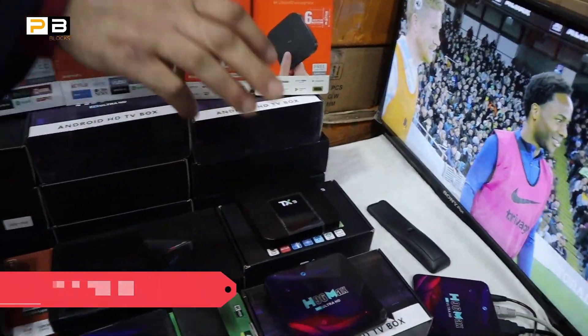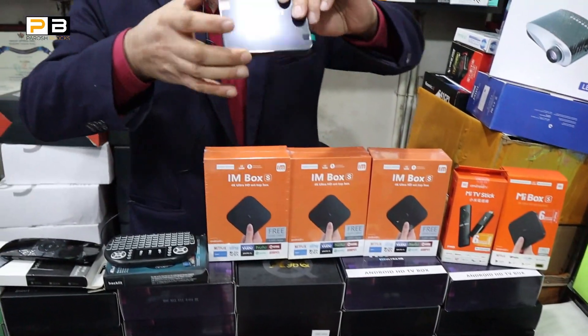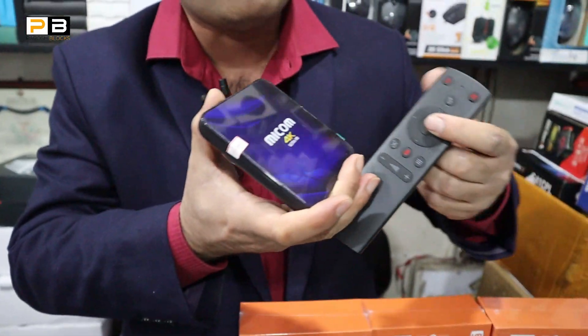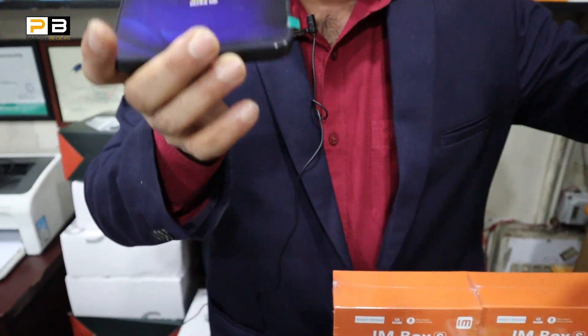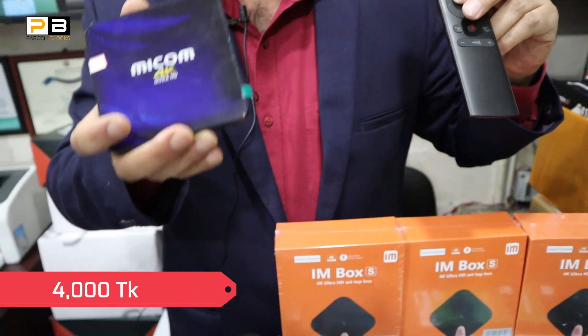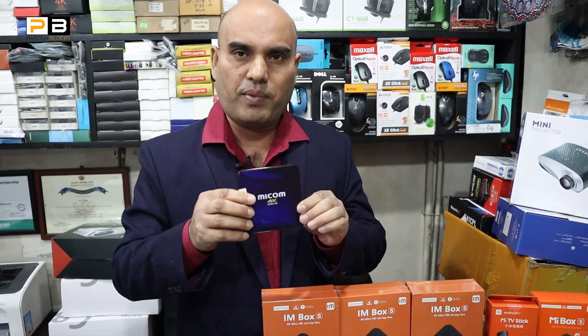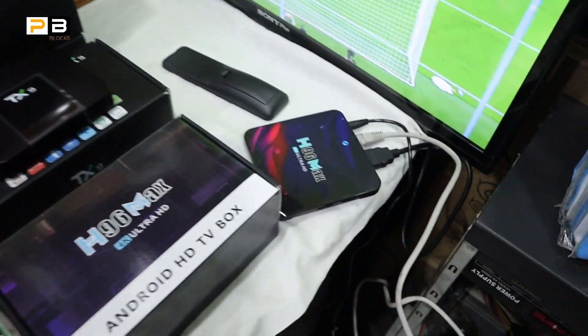The TX9 Pro is very feature-rich. It is on sale and comes with a voice remote and Google Assistant. It has about 4,000 units in stock. It has a channel. It includes a replacement warranty. And it has the X96 Max product available.